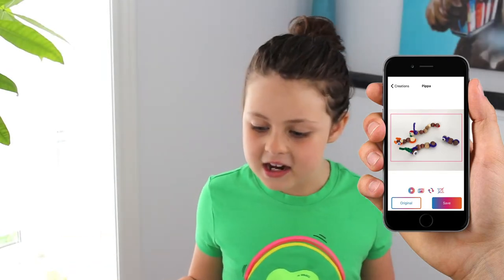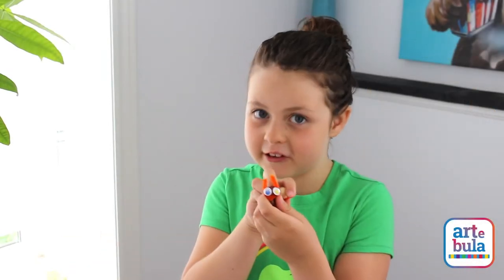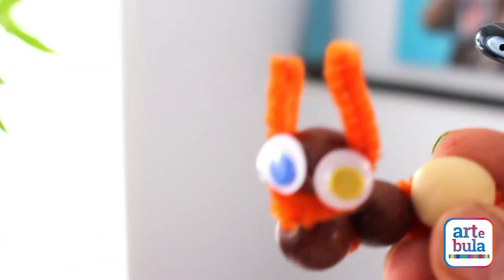Hey Little Makers, welcome back. Today we're making these cute little cowpickers. Hey Little Makers!